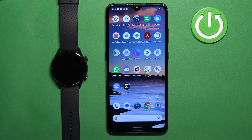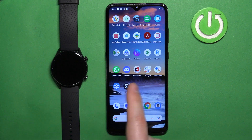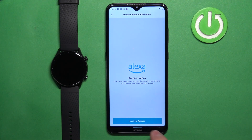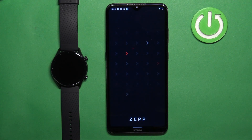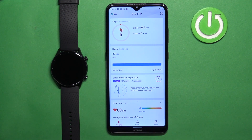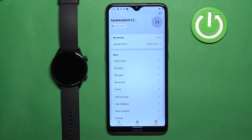First, we need to open the Zep application on the phone that is paired with our watch. Once you open the application, you should see the home screen or home page. Now tap on the profile icon to open the profile page.